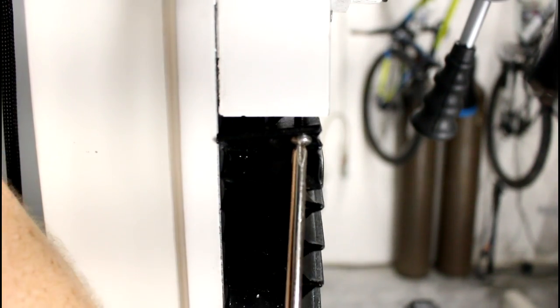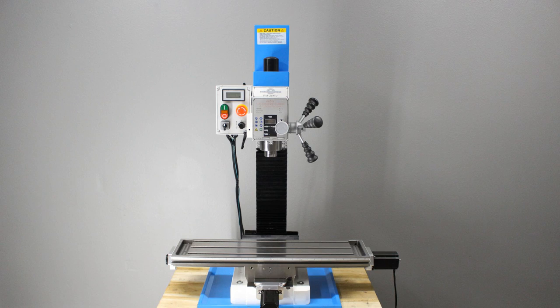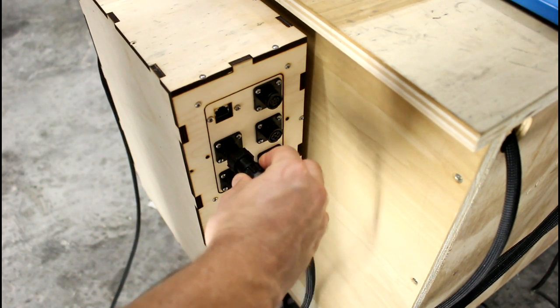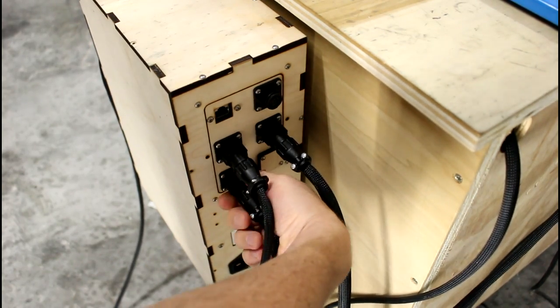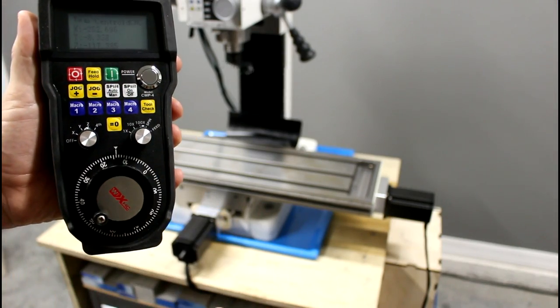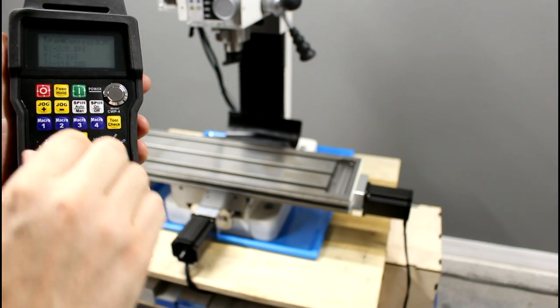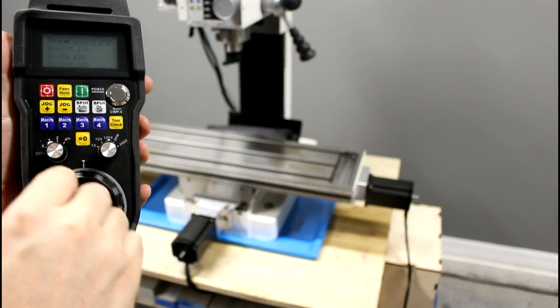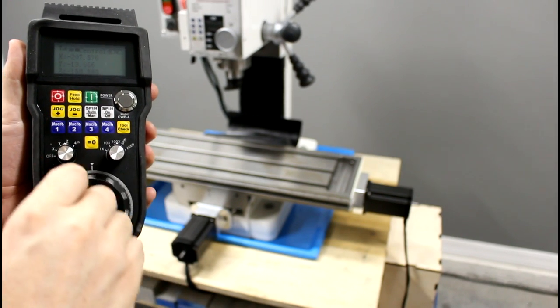Next we'll install the Z and Y axis covers, and we're done! The third and final step in the CNC conversion is setting up our controller — we'll save that for a future video. Thanks for joining me today. If you enjoyed this video or learned something new, please give it a thumbs up and subscribe. Your support makes it possible for me to create these videos. Now go make something great!